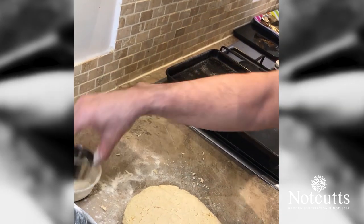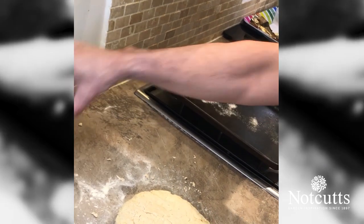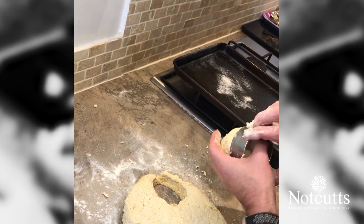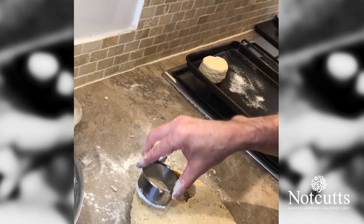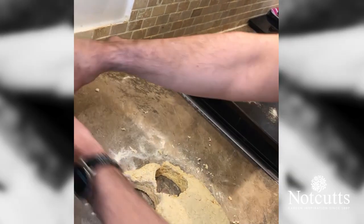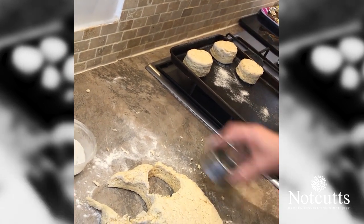Using our scone cutter — I'm using a small scone cutter. What we use in our business is a seven and a half centimeter cutter so we get those really big scones. For just at home, just a small cutter. This is a six centimeter cutter and I'm dipping them into the flour every time. Then we'll just drop them onto a lightly oiled and floured tray. This batch, which is sort of half a batch, will give you somewhere between six and eight scones.